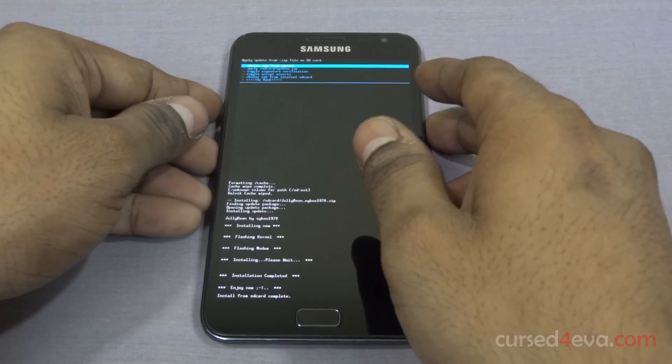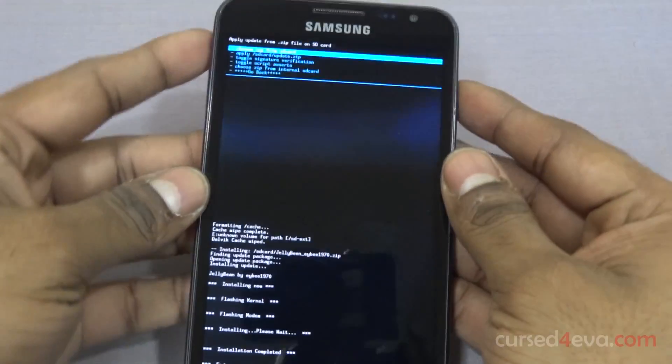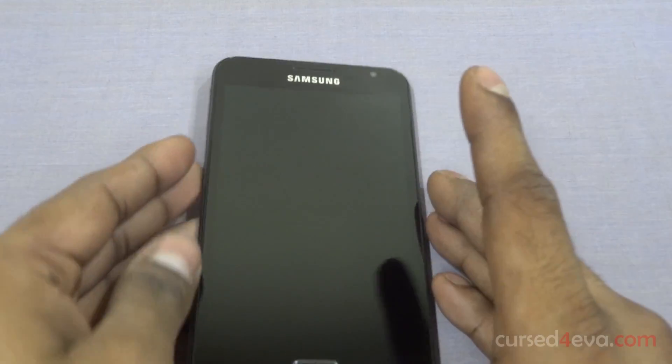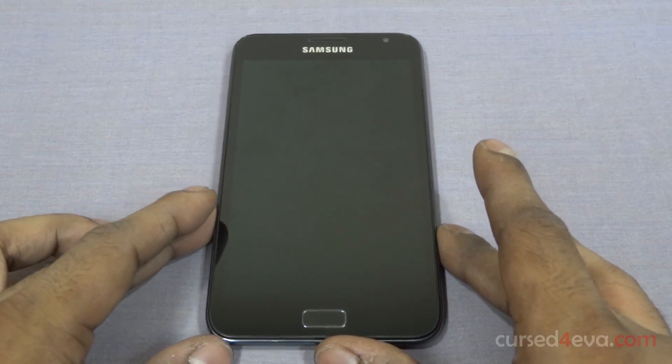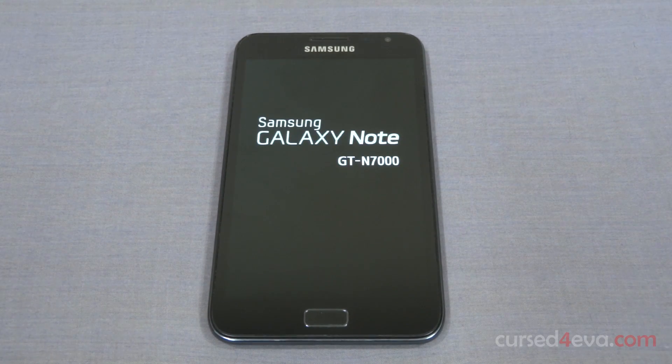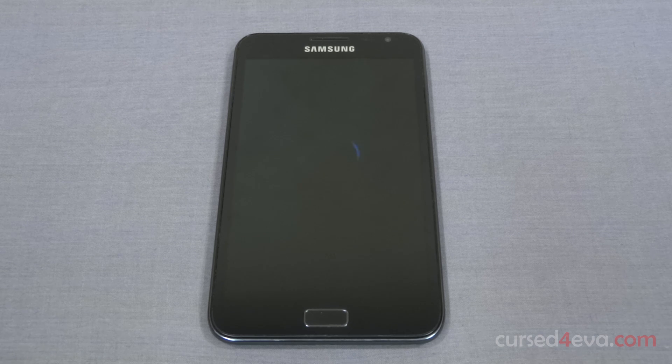Alright guys, we are done. Now select go back and hit 'Reboot system now.' Remember, the first boot might always be a little longer, so just wait and be patient. Don't panic if your phone takes a little longer to boot.